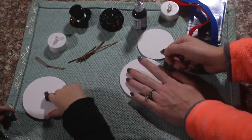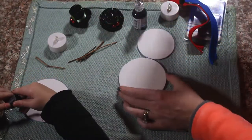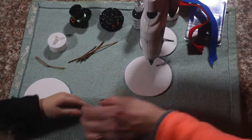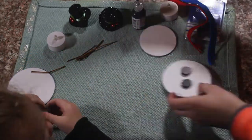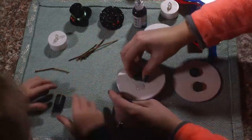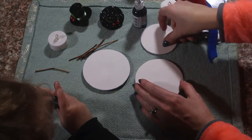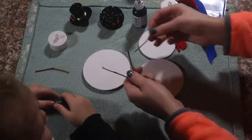We are going to add our magnets on the back of our circles. Next we are going to add our stick arms.